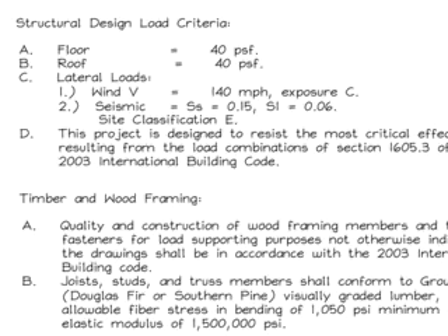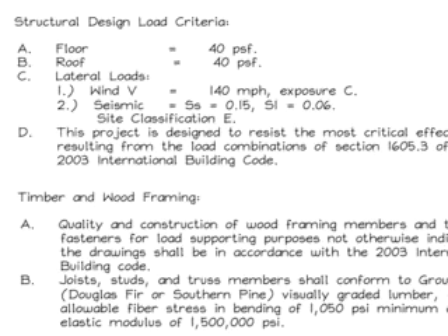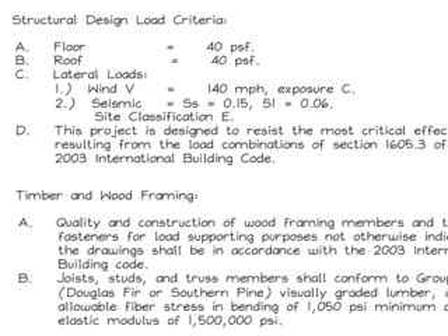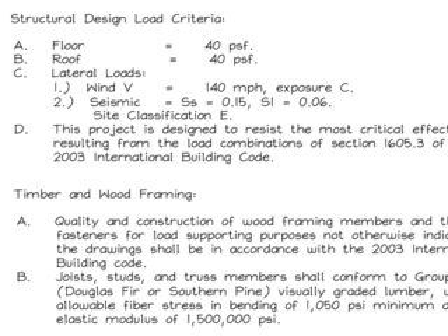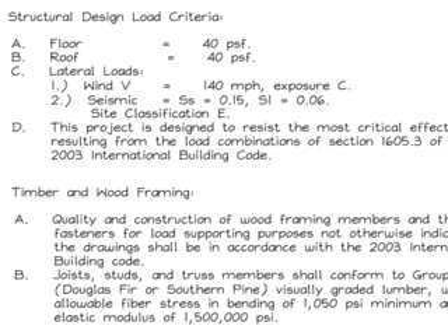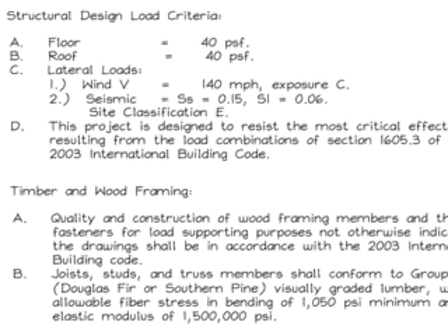The wind speed for this location was 140 miles per hour, Exposure C rating. The seismic loads are also shown, with a site classification of E. This project is designed to resist the most critical effects resulting from the load combinations of Section 1605.3 of the 2003 International Building Code.